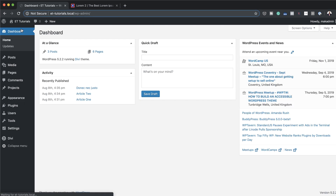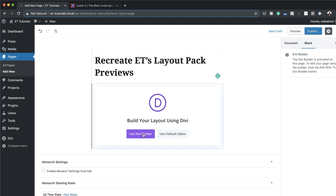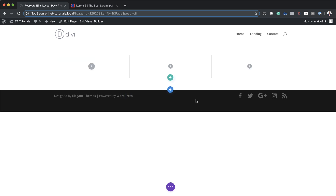I'm going to come over to the dashboard and create a brand new page. I'll click on Add New, give the page a name, and click on Use Divi Builder. Next, come over to Build From Scratch and for this example we're going to build three columns, so I'm going to select that.